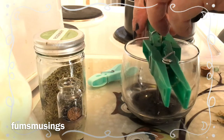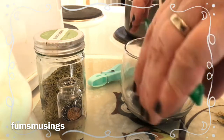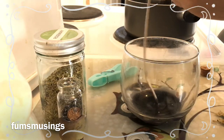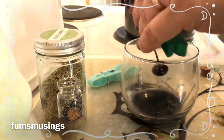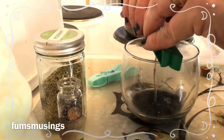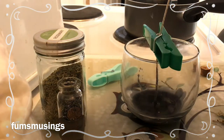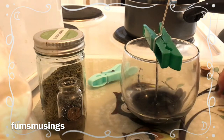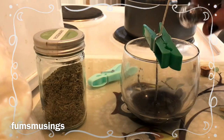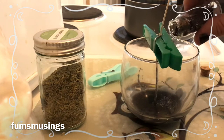You want the wick to be thick enough for the size of container — you can Google how to work that out. You also want it in the centre of the jar so you're not going to shatter the glass when the wick is burning. Now I've positioned my wick in place, I'm going to let that set for a little bit and then sprinkle a little bit of my black salt mixture in the bottom.